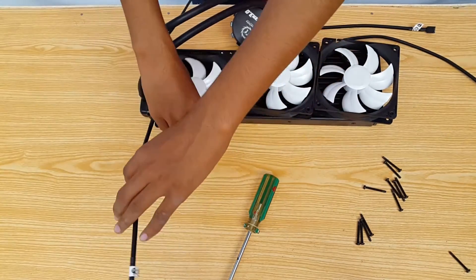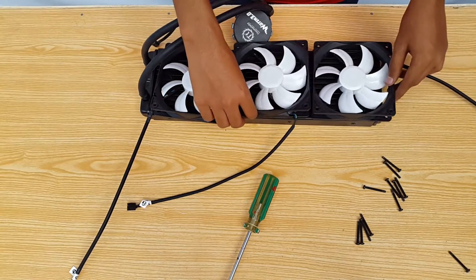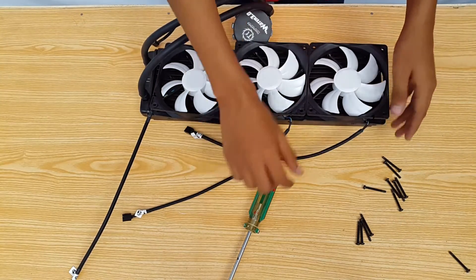But since I'll be installing it in the Core P3 chassis on the right side with the fans on the front, I want these wires to be on the right side so I can take them to the wire management garments.